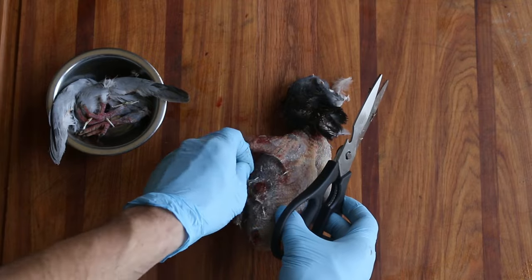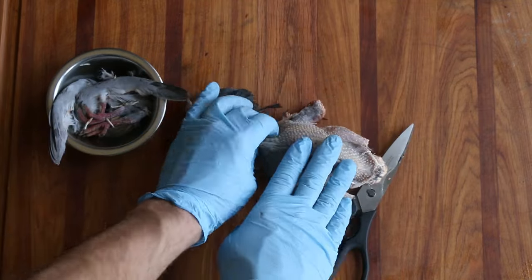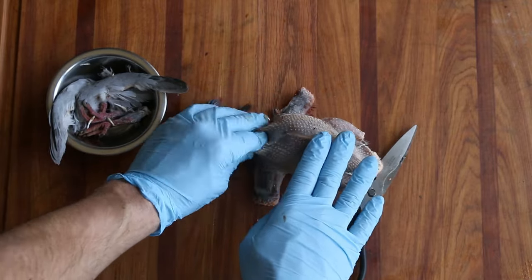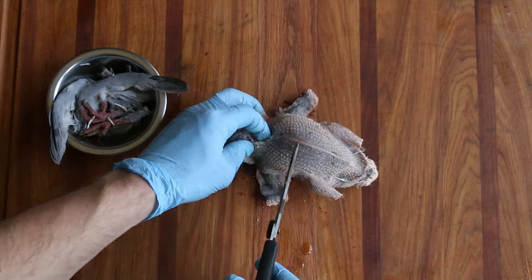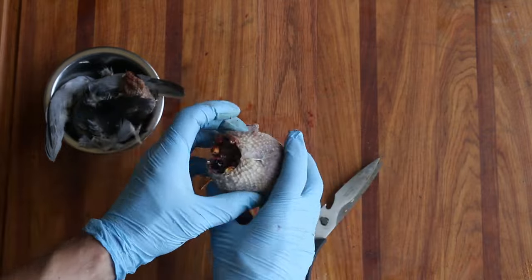Next I'm going to get some of those extra hair follicles. He's got corn in the crop — I can feel that. I'm going to move that up by the head so all the food is up near the head, then I'm just going to cut the head off. Comes right off nice and easy.